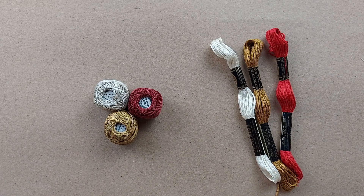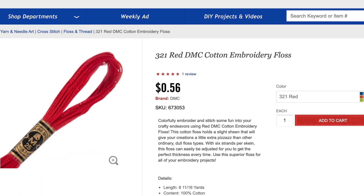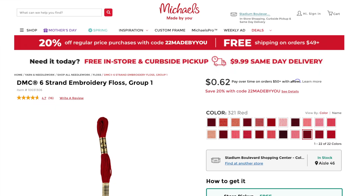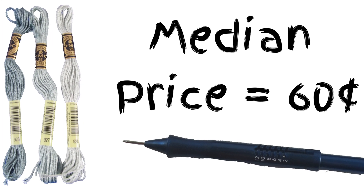I looked online at several stores to determine the current retail price of DMC embroidery floss. I found it at 56 cents at Hobby Lobby, 60 cents at Joann's, and 62 cents at Michael's. I will go with the median price of 60 cents.